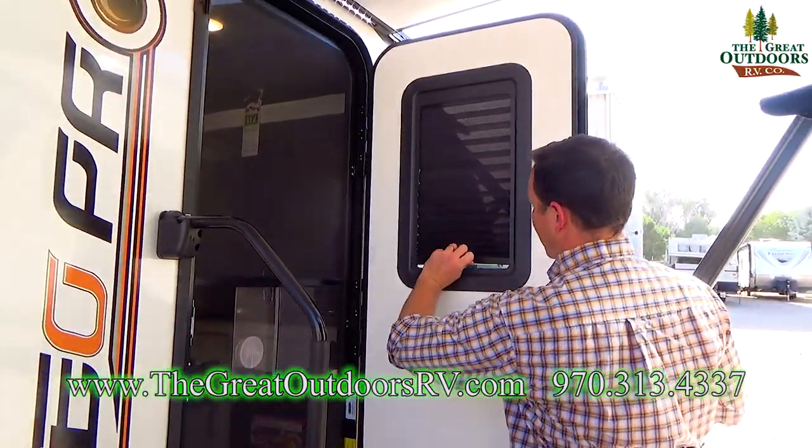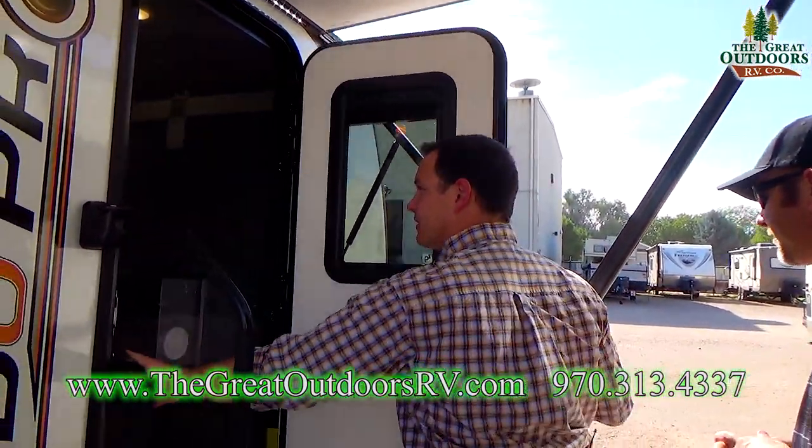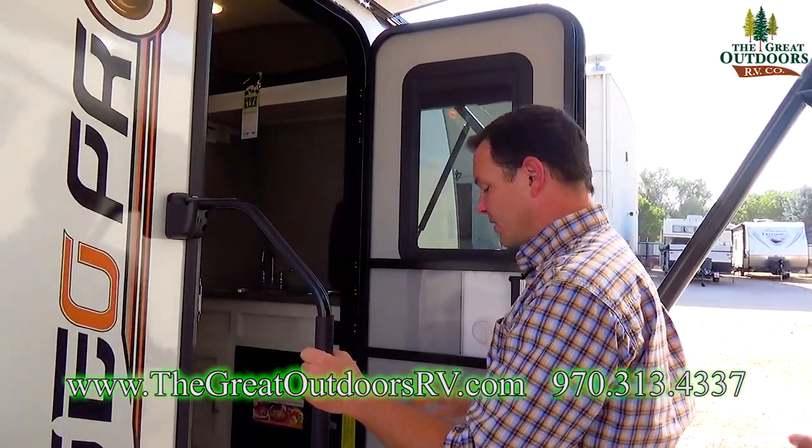It also has a little window that you can pop open. That is totally awesome — you can feel the cross breeze going on in here. All kinds of cool stuff.